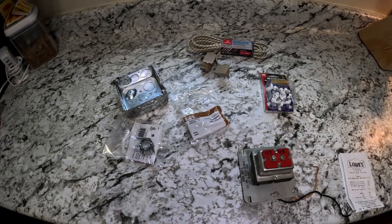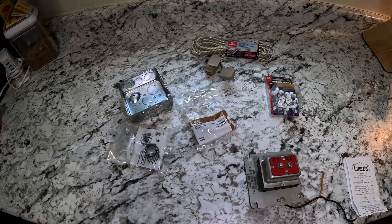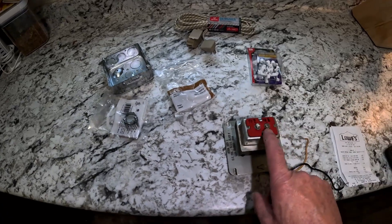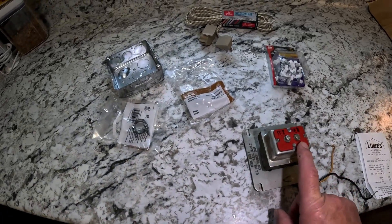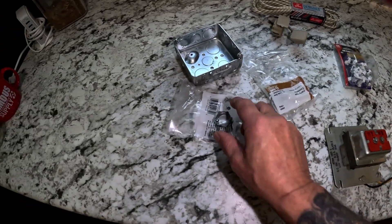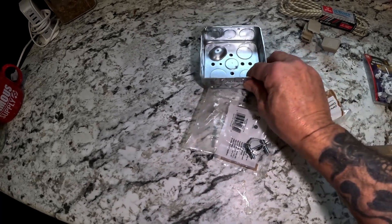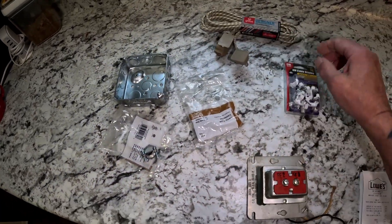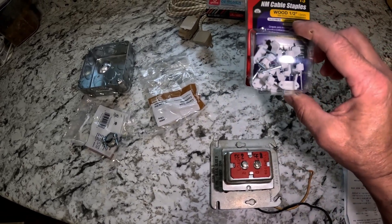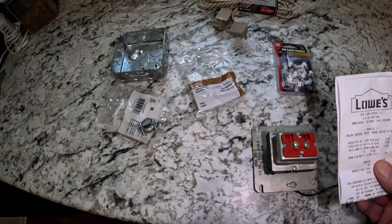This video shows how to build a power source for the Ring doorbell if you don't have a doorbell. You'll need a transformer that steps down to 18 or 24 volts. You'll also need two wire fasteners, a metal box, an extension cord, and some fasteners — like a staple for holding wire. All of this is fairly inexpensive.